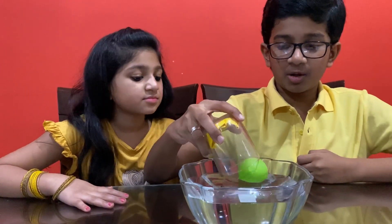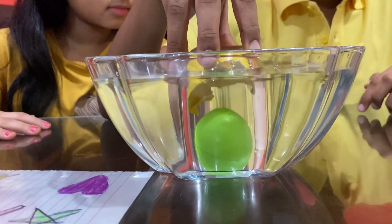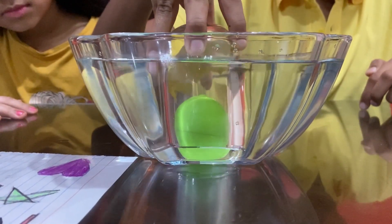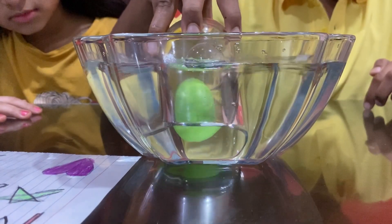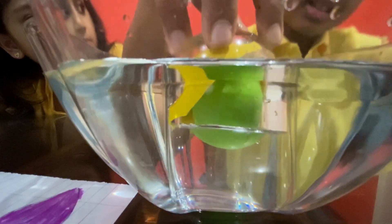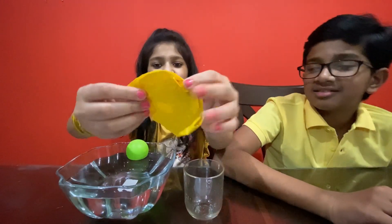Immerse the jar once again. When it touches the bottom, tilt it a little bit. Bubbles of air escape from the jar and rise to the surface and burst. Water gets into the jar. The water level rises higher inside and the paper gets wet. It's too wet.